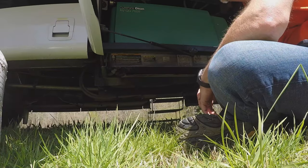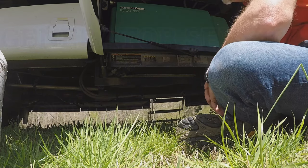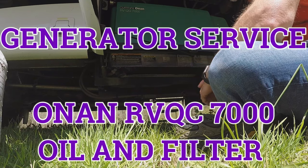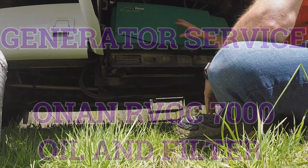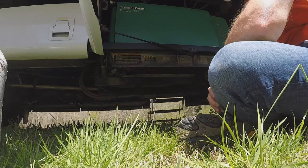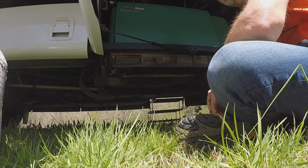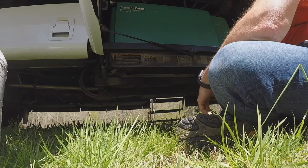Today we are doing some maintenance activities. One of those is going to be a simple oil change on the generator. We replaced the fuel filter not too long ago — those are the main two things you do quite regularly. This is a Cummins Onan RBQG 7000, and this video is intended to be very basic to teach somebody how to do this.